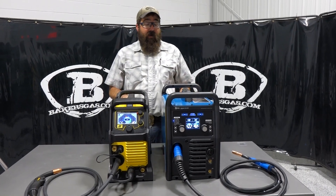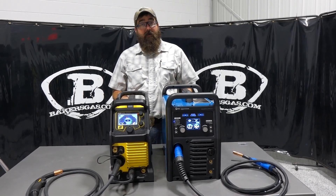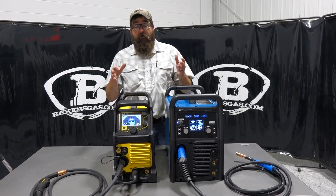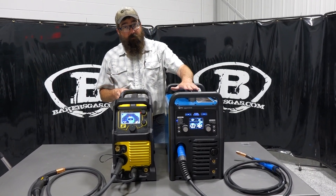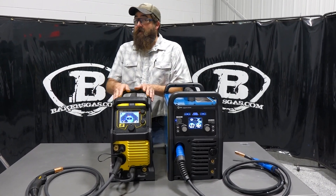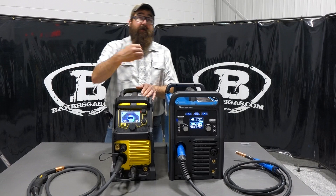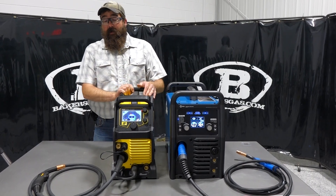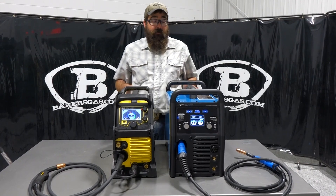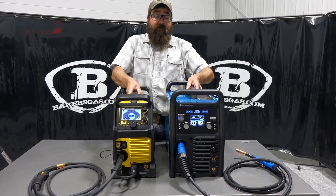They both have dual gas ports so you can hook up two bottles at the same time. On the Miller you can keep everything hooked up at once and flip-flop back and forth between TIG and MIG. The ESAB you cannot do that — you have to unplug and reconnect on the front end of the unit. That is a downside to the ESAB, but other than that they both have dual gas ports.